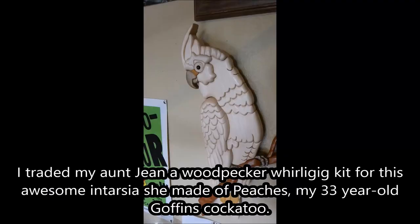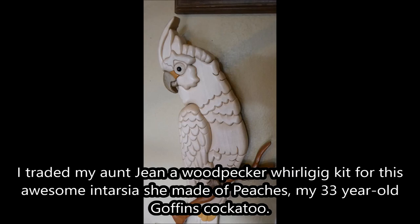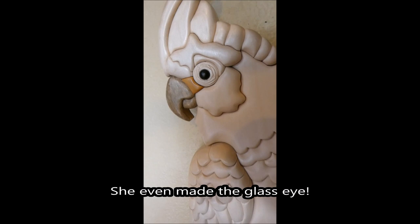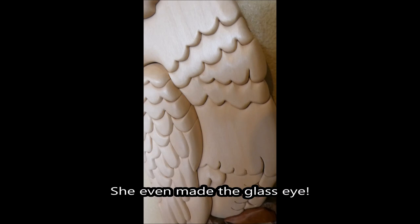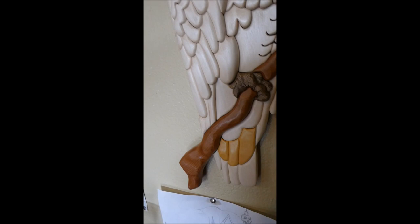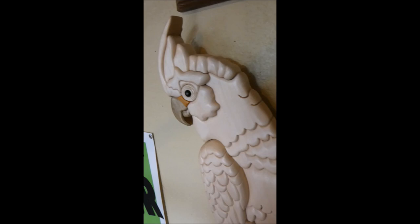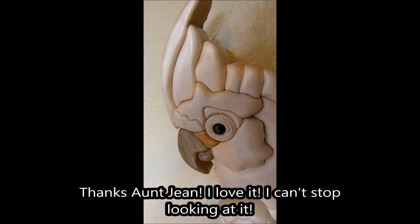Peaches and the intarsia. Check out this awesome intarsia my Aunt Jean made for me. It's amazing. Looks just like Peaches. It's a lot of different pieces. I especially like this branch. The feet are real nice, too. Well, thanks, Aunt Jean. That's really awesome. I love it.